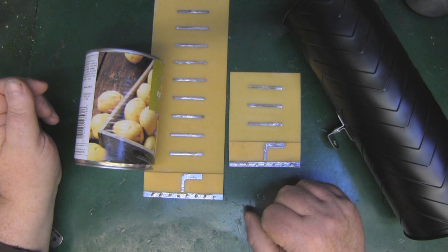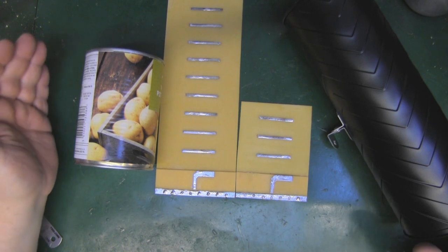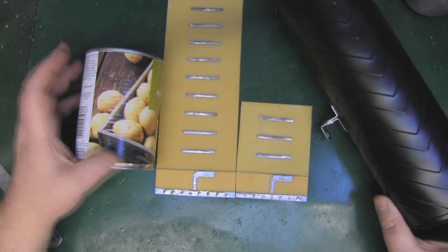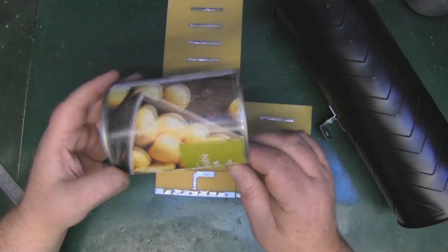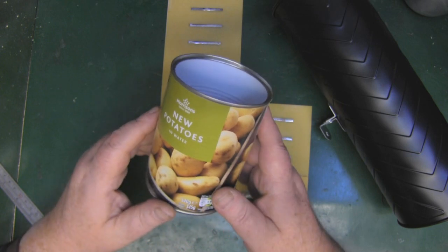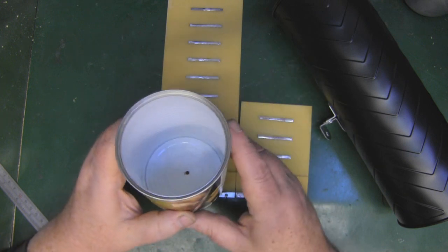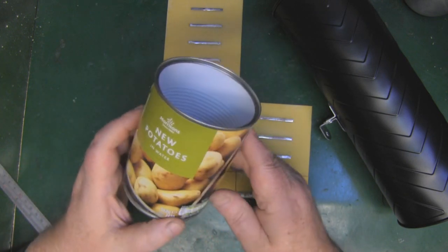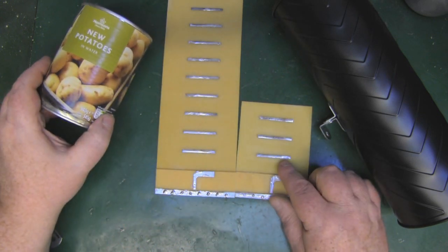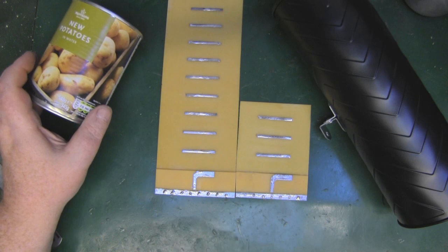I'm going to be making two versions of the Yagi in a can. I'll be making a longer range one here in a toilet brush holder, and a shorter medium range one in this can that had some potatoes in it — 80 to 81 millimeters in diameter, which you can find in the supermarket. For the smaller diameter can we're using a 3-element Yagi, and for the bigger one a 10-element Yagi.